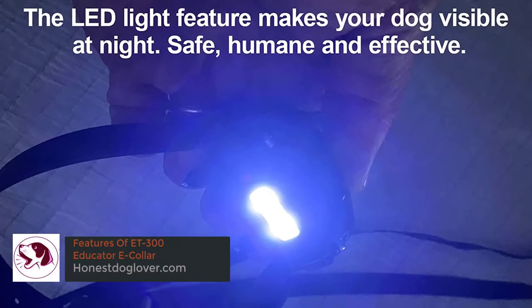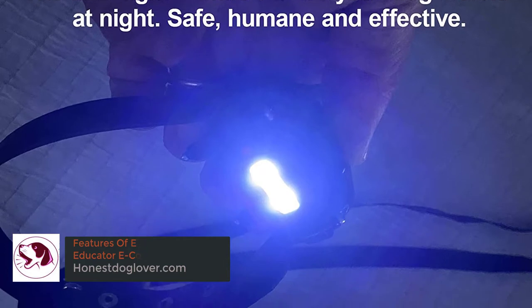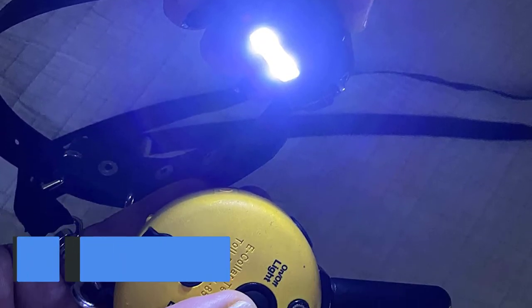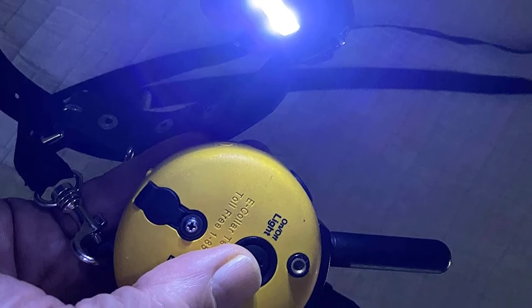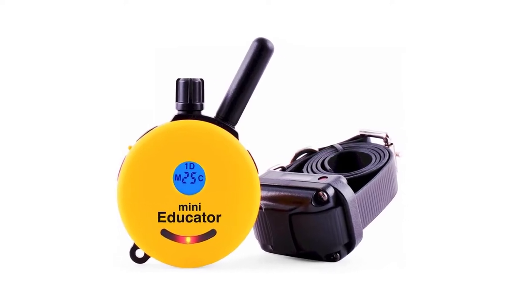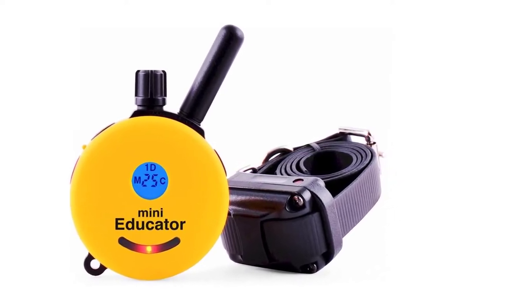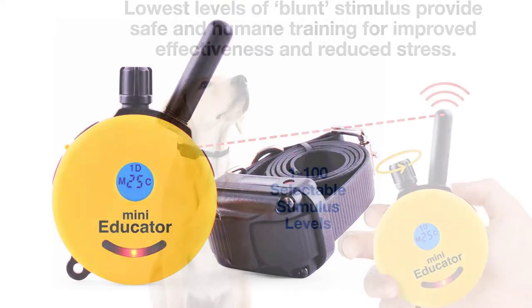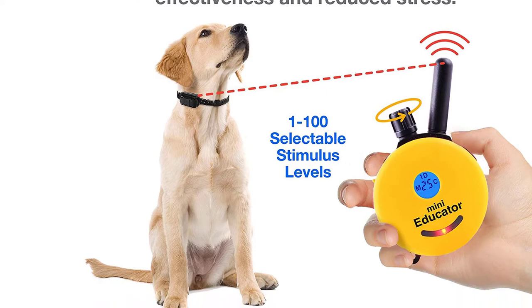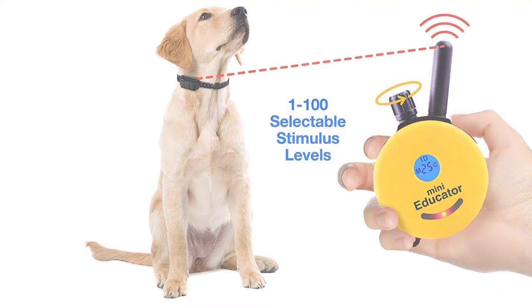Features of the ET300 Mini Educator e-collar. At first glance, the ET300 Mini Educator e-collar gave us the impression that it's a sturdy collar guaranteed to deliver comfort and superior performance. It's also quite stylish, so you can be confident about training your dog in style. Here are its features and their corresponding comments.